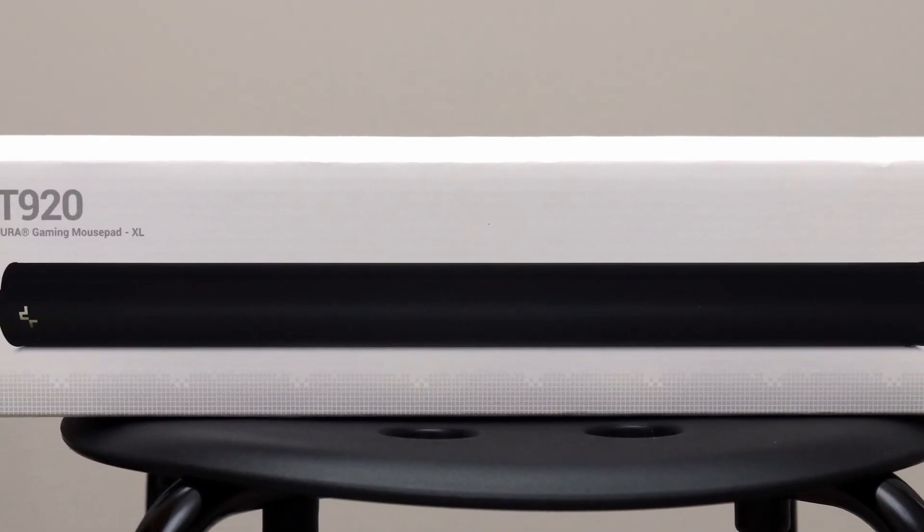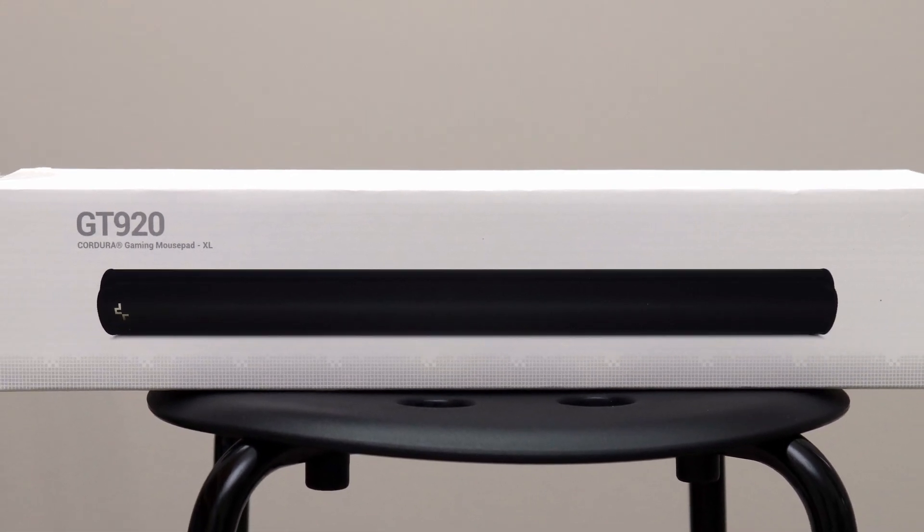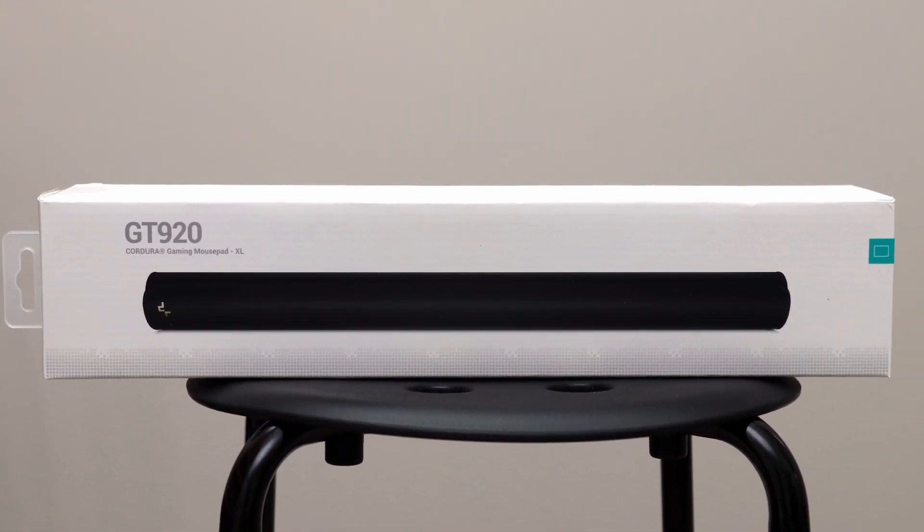If you want a smaller or larger pad than this, Deepcool has you covered with multiple sizes as well to ensure a great experience at any size.